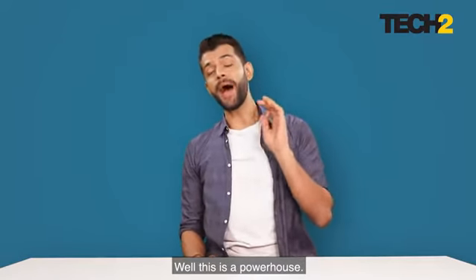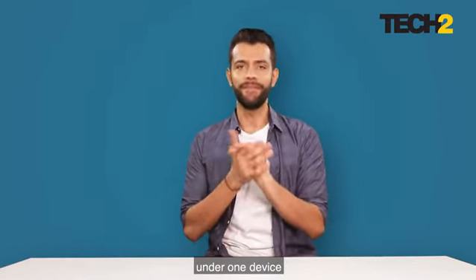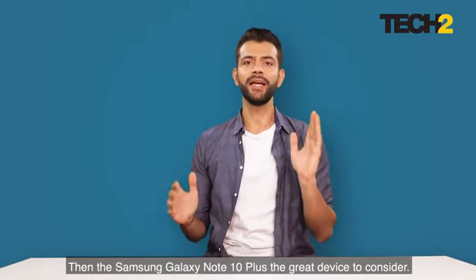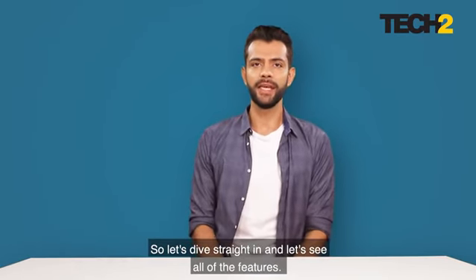This is a powerhouse and if you're looking for a premium smartphone with all the features under one device, and of course if you are into taking a lot of notes, then the Samsung Galaxy Note 10 Plus is a great device to consider. So let's dive straight in and see all its features.